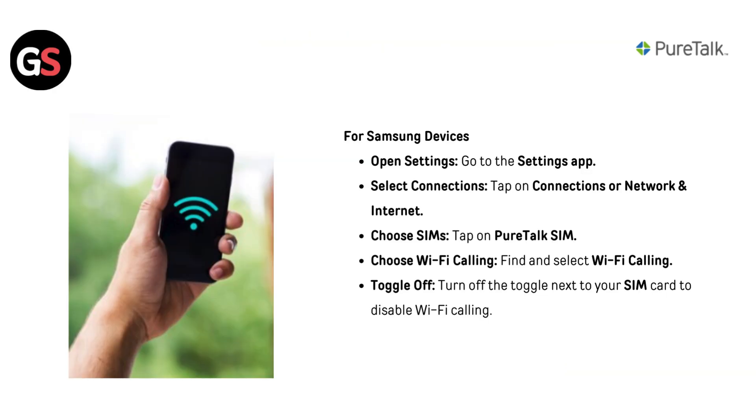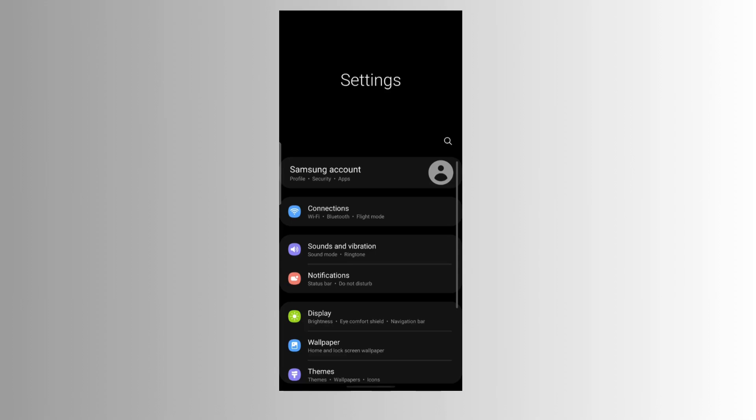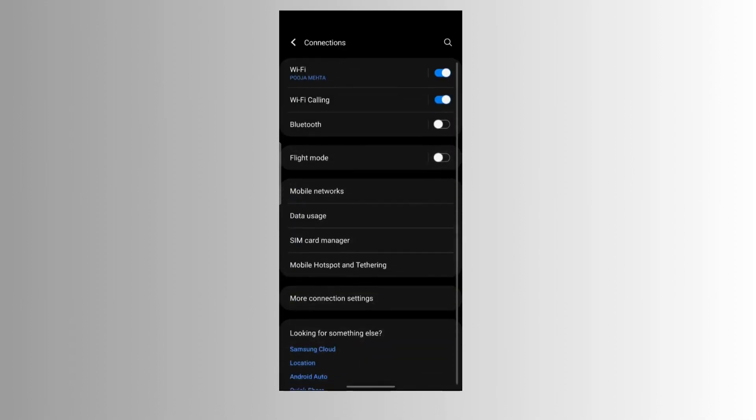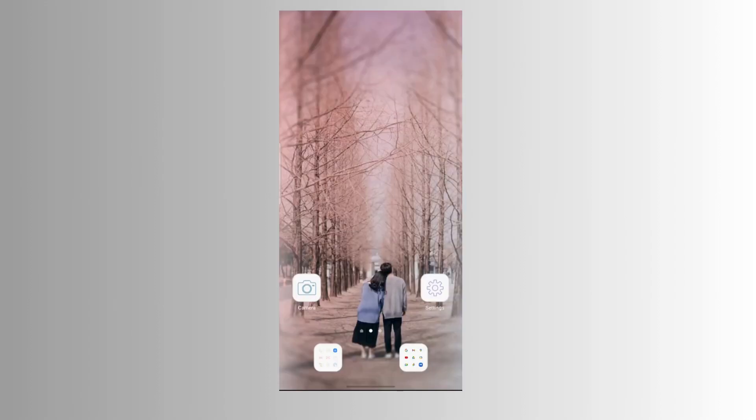For Samsung devices, open the Settings app and select Connections or Network & Internet. Tap on your PureDoc SIM, then find and select Wi-Fi Calling. Turn off the toggle next to your SIM card to disable Wi-Fi calling.